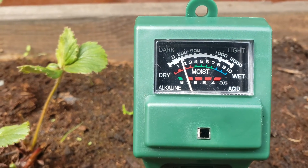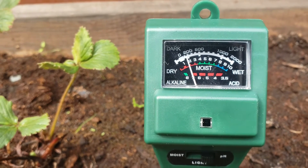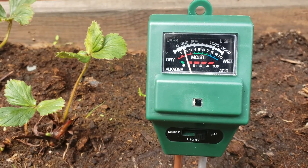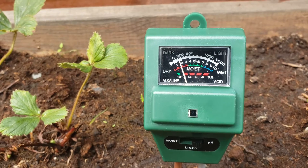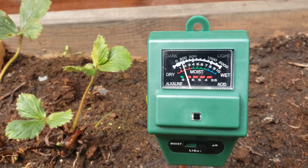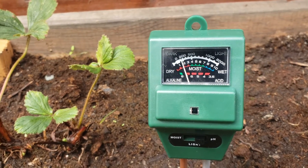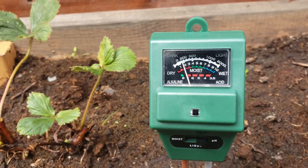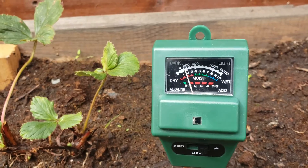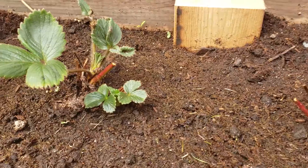And we're right on 7. Not too bad. I expected it to read a little bit less because there is a lot of peat in here. But that's also only at the surface, so quite likely these probes have gone down far enough into my compost and it's reading at a pH of neutral. Which, judging by these strawberries the way they're bouncing back, is completely fine.